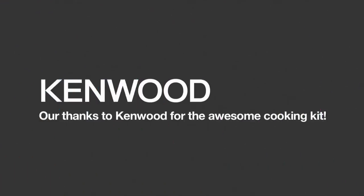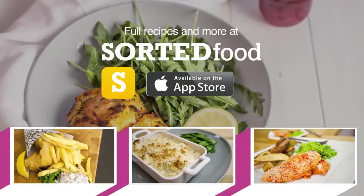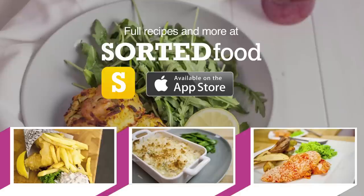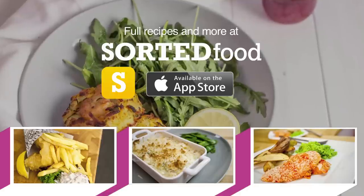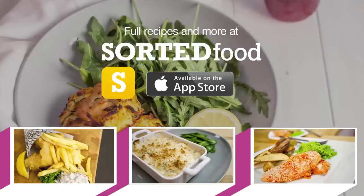You should definitely try and make this and upload a photo of your efforts to Sorted Food and share it with the entire community. Please do that — we will appreciate it. See you next time.